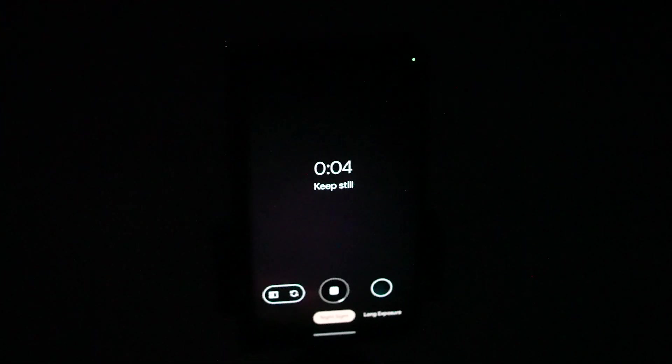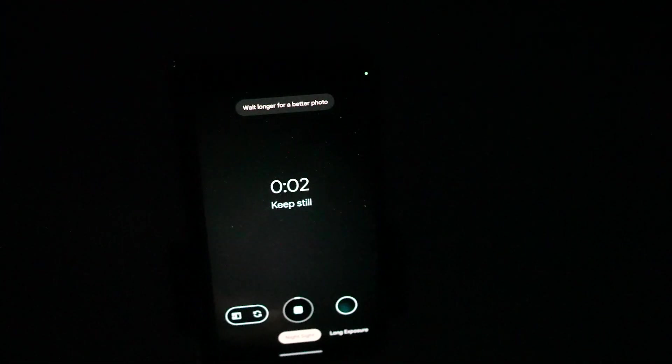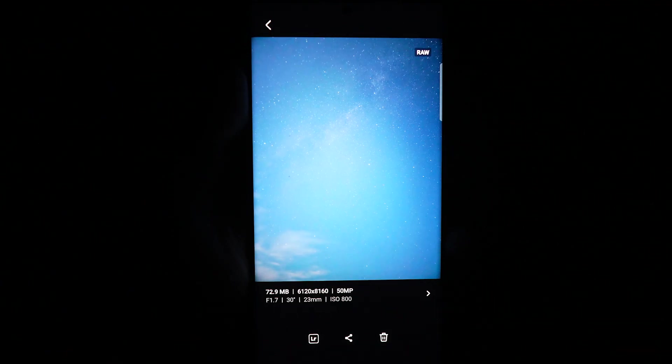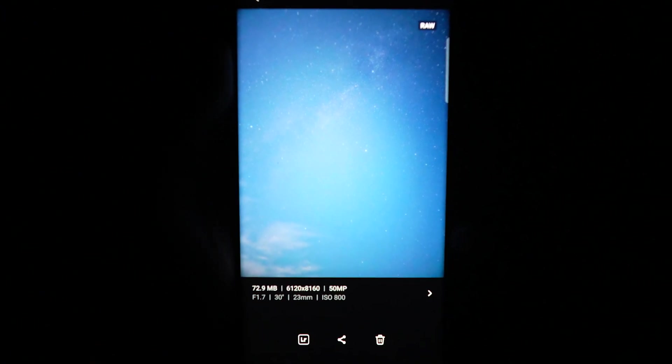We're guessing this probably exposes several 20–30 second images over five minutes to achieve this. Now if you want to get started with astrophotography and you don't want to spend thousands of dollars on a DSLR with a fancy lens, then go with the Samsung Galaxy S23 Ultra, primarily because of its Pro mode. The Pro mode is unique because it gives you those DSLR-like features — you'll be able to tune in settings like the ISO, shutter speed, and even the white balance.